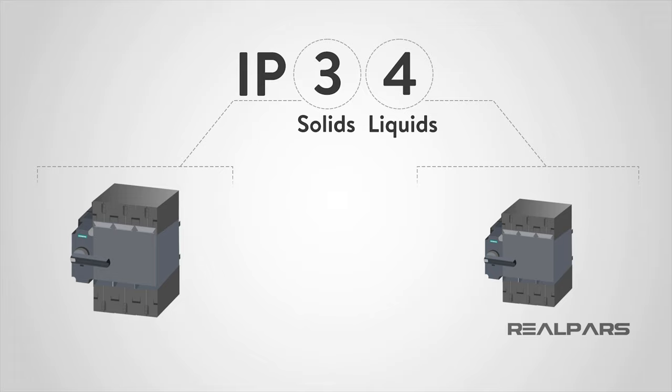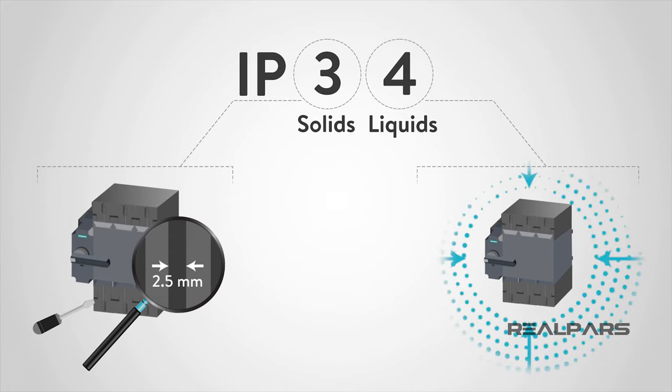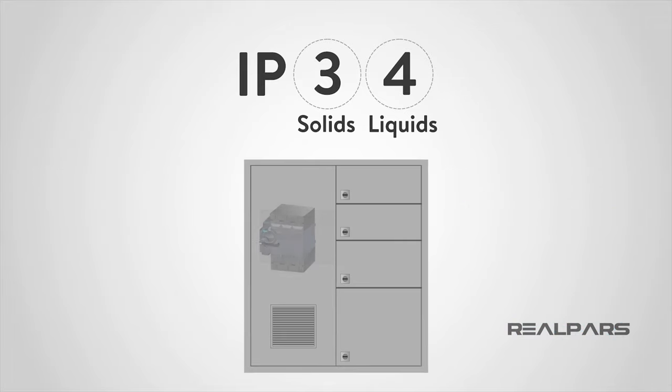Let's look at another example: IP34. This device would be protected against larger solid objects — something over 2.5 millimeters — and protected against water sprayed from all directions. With this rating, the device would most likely need to be in some sort of enclosure because the solid protection is only against large objects.